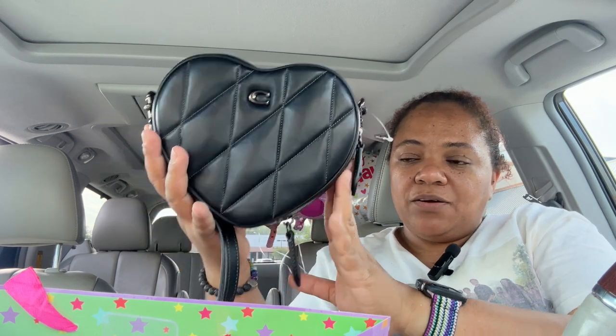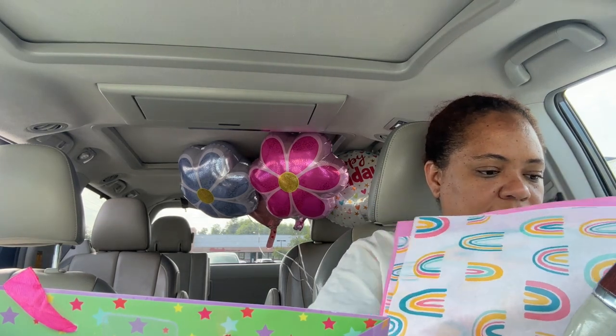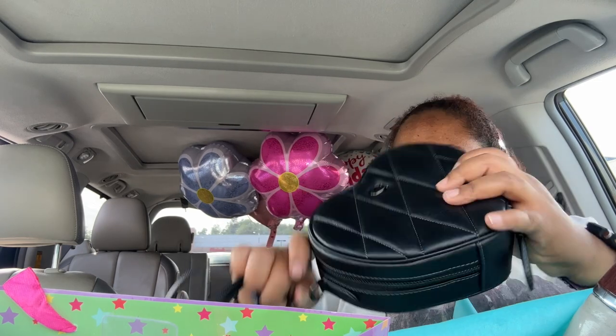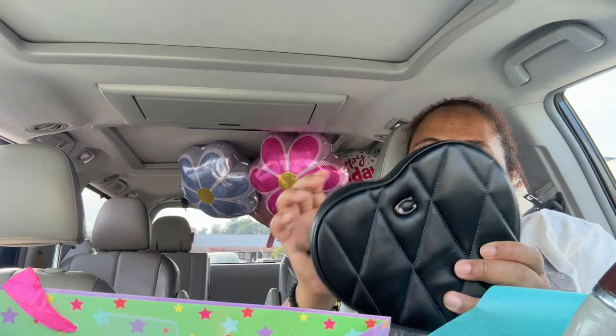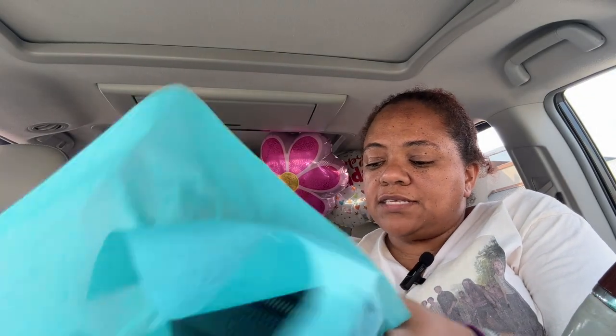This is what I got her — a little mini heart Coach bag. I'm about to wrap this up for her real quick. I took the price off — it's none of her business. I'm being roasted in the car. I should have got some tape but I didn't, so wrap, wrap. I'm gonna do it one more time with another piece.